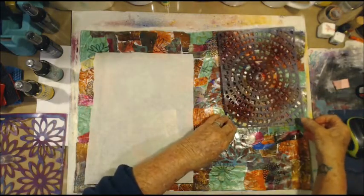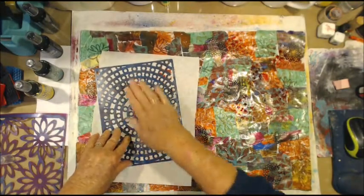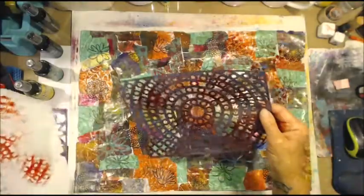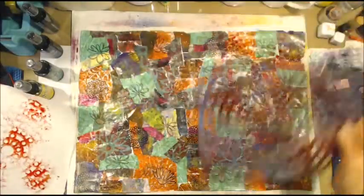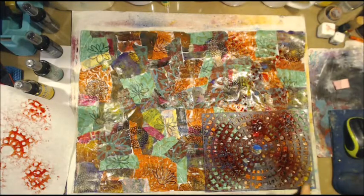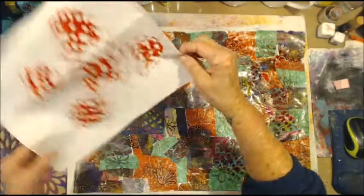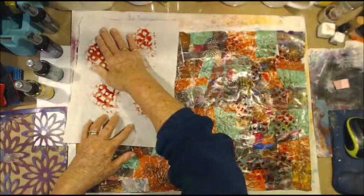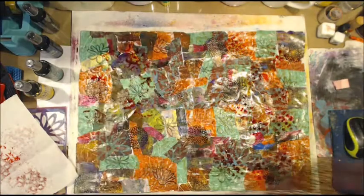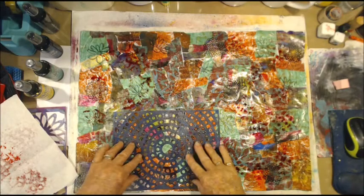I need some paper to turn that over onto. Maybe I should have just turned it over on here — that was a bit silly. Oh well, I'll try that again. This time I'll just turn it over. No, that didn't work, that just made an inky mess.